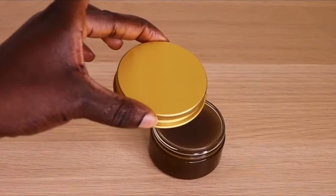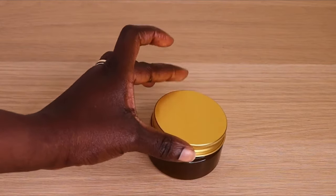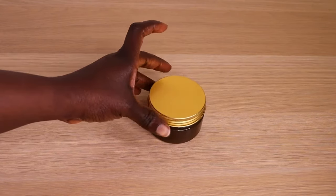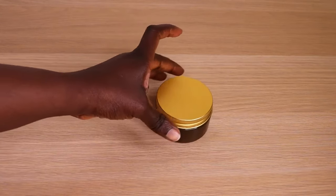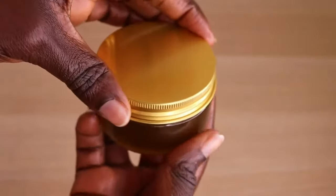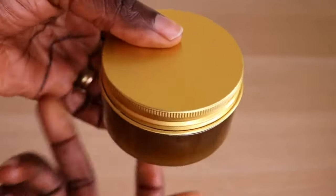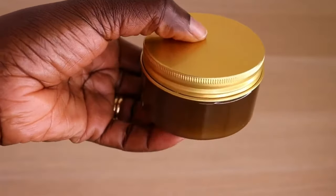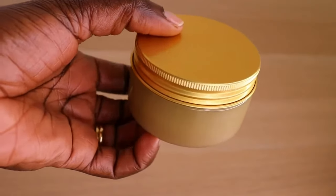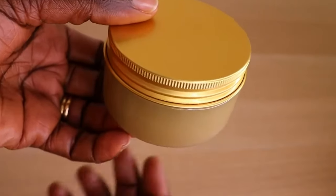I will transfer my pomade into my jar and cover it up. Make sure you allow it to cool down for a few minutes before covering so condensation doesn't form. I'm going to put it in the fridge for up to 30 minutes. If you live in a cold environment, just put it in your cupboard — it will solidify as well. After 30 minutes, look at how it's looking — everything has solidified completely.